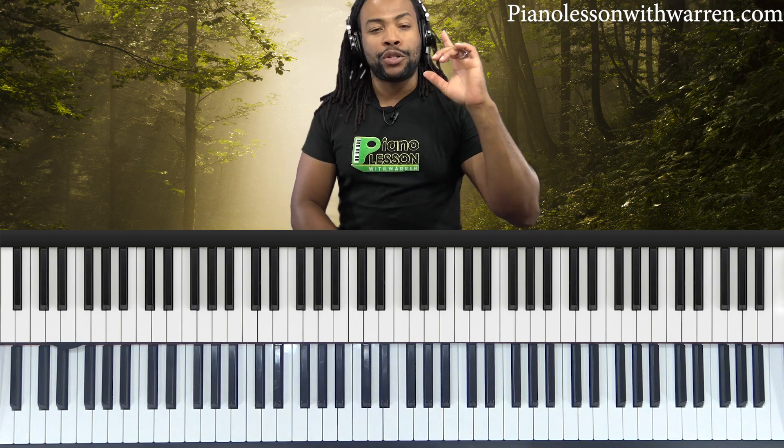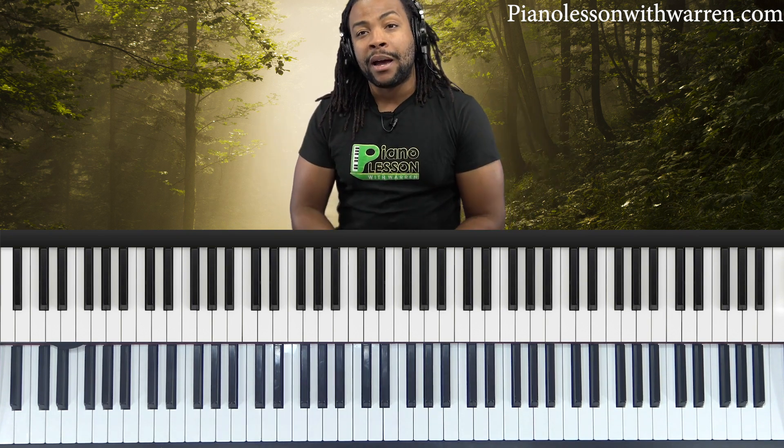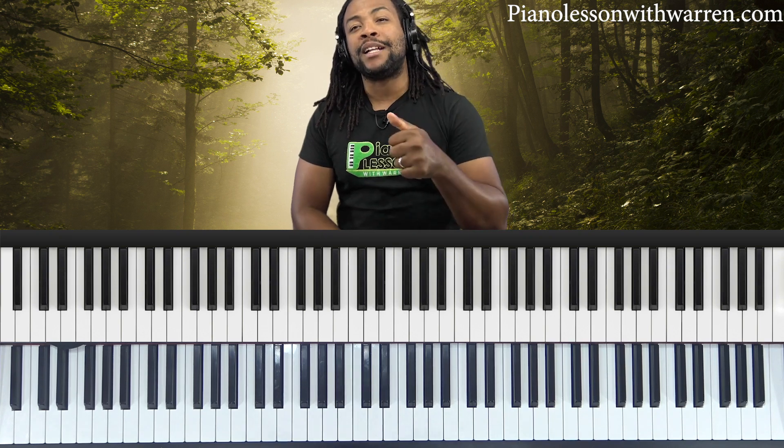We discuss everything from theory to ear training to passing chords to song breakdowns, just a wide variety of stuff. So if you haven't hit that subscribe button yet, hit that subscribe button so you can be notified every week — Wednesdays — when I post new video content.